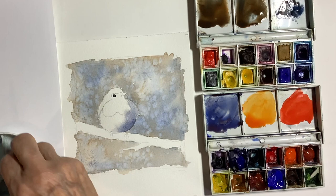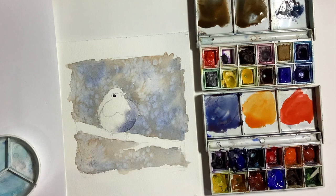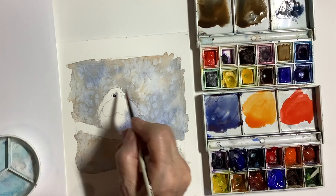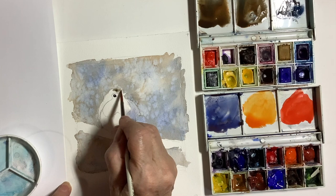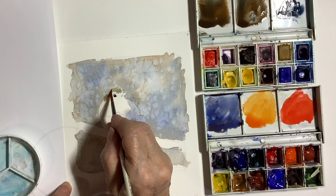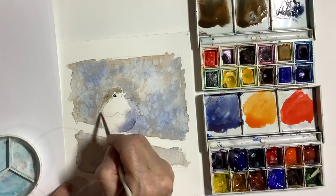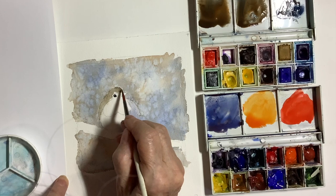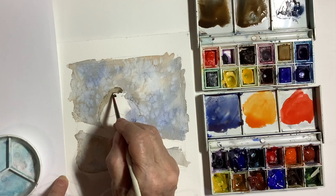I'm sprinkling a little bit of salt into each area as I go along. Next I used the brown — which is a mixture of ultramarine and burnt umber — to do the head and the wing. Again I used some darker colours in the wash as well, particularly on the right-hand side of the head, and I added perhaps a little bit of the purple in there as well which darkens the brown. Once I'd finished that, again I sprinkled a little bit of salt in there.